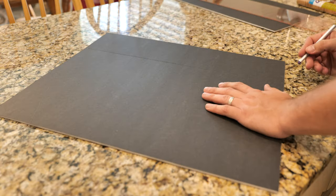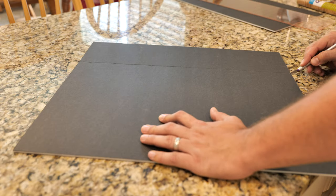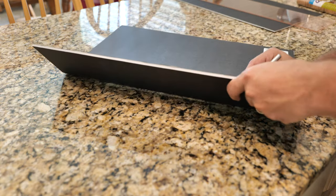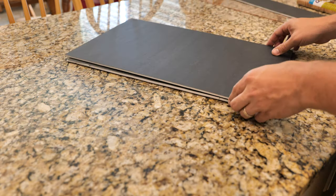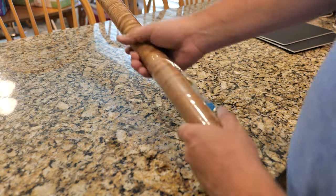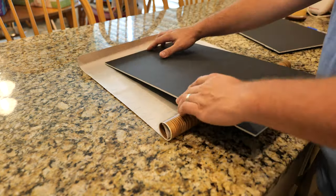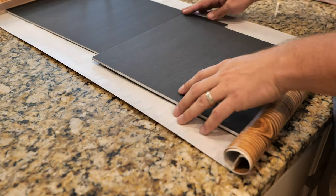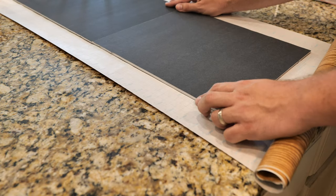Now when you're cutting your foam board, it's a good idea to make shallow passes like that. Make multiple passes and then you can just flip it over and cut through the paper on the backside. So we have both of our pieces — I had to use two pieces for the shelf part of it. And I did have to cut one of the pieces down to get it to fit. So then we take our contact paper and roll it out and cut it down to size.